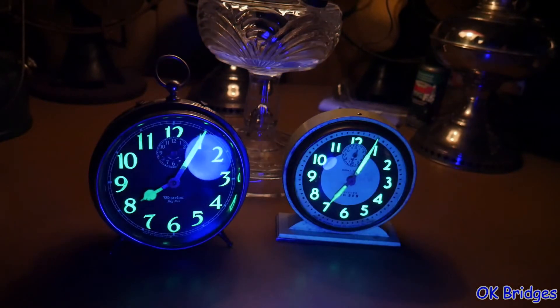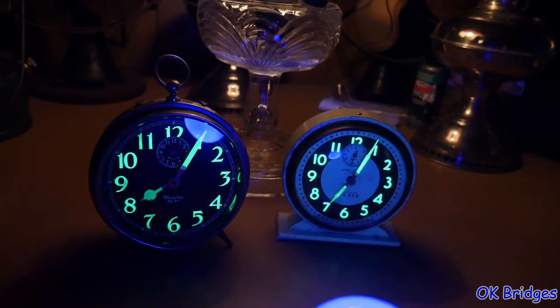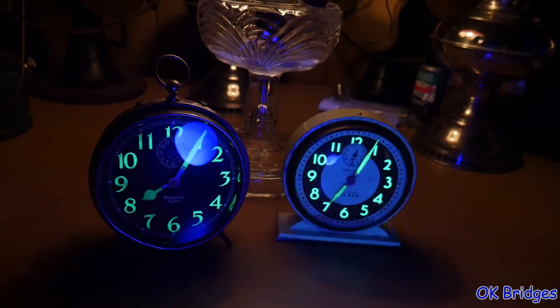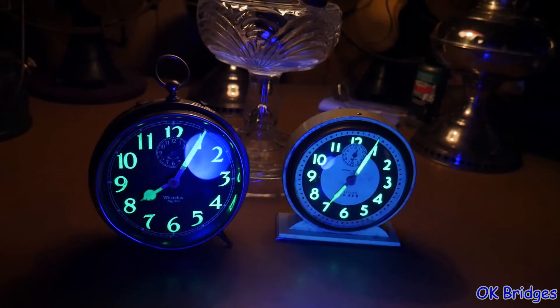The decay is very fast after you turn the bulb off. Or if you don't want to turn the bulb off, you can quickly duck the bulb down. You've got just enough opportunity to take a picture. You can also do this with a video camera and do a screen capture of the frame right after the black light is cut off.